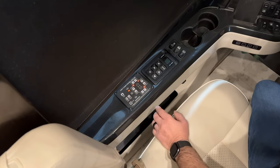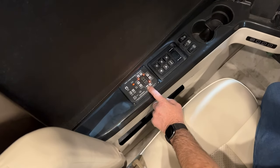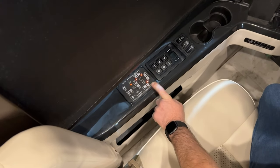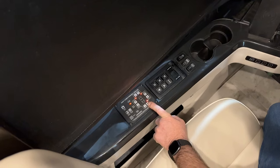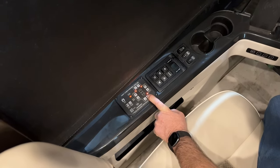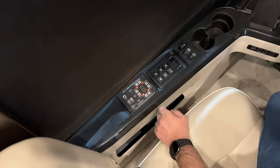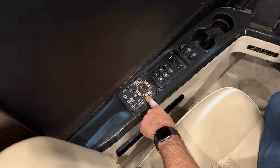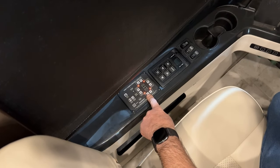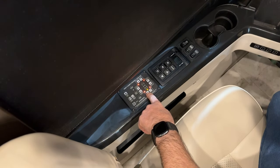You can manually operate the jacks as well by using the arrows to raise or lower them. The arrow up buttons actually lower the jacks down and raise the coach, and the down arrows raise the jacks and lower the coach down to the airbags.